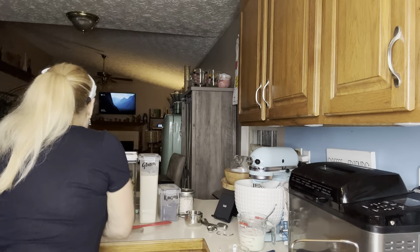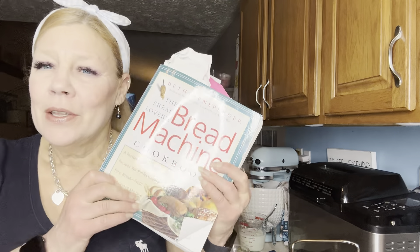Hang tight — I'm going to change clothes and it'll be a different day for me, but just a moment for you, and we'll get to making my new favorite bread. Welcome to part two — we are going to be making some old-fashioned raisin bread.